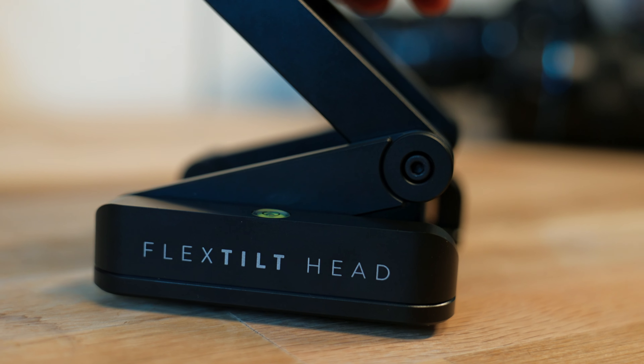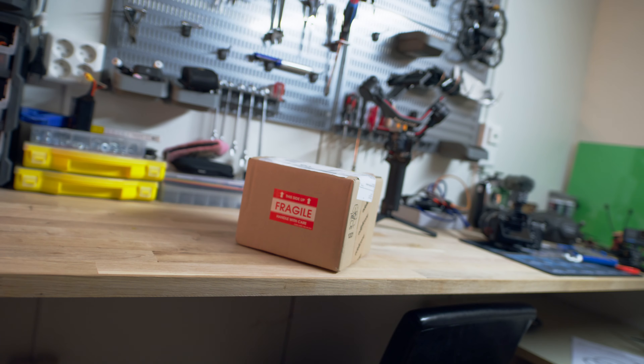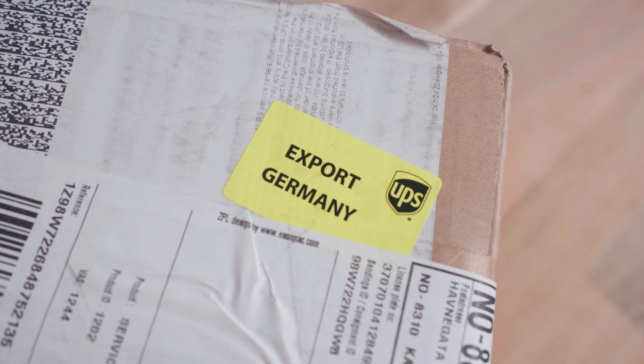Today we're looking at the Edelkrone Flex Tilt Head, but first some unboxing. Not much can beat the smell of German engineering, although made in Turkey, packed into a small yet heavy box after a long journey throughout Europe.